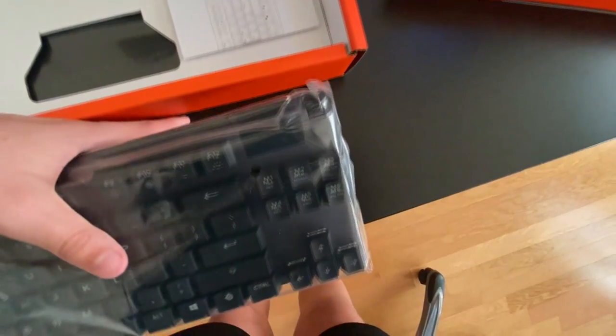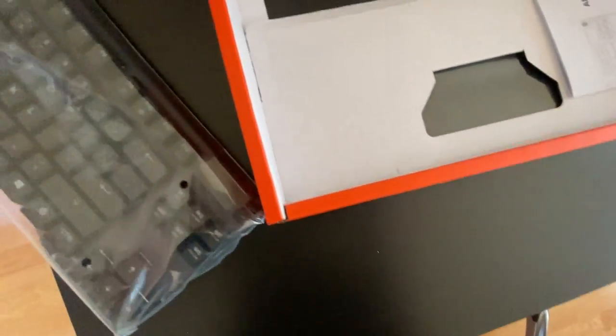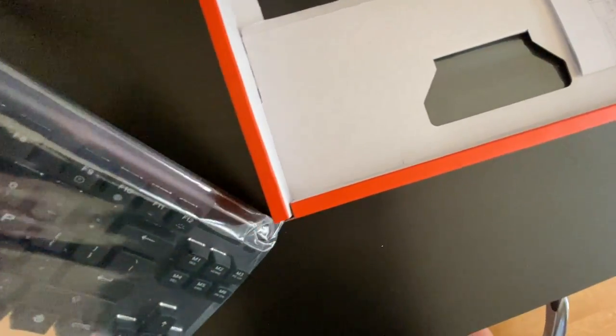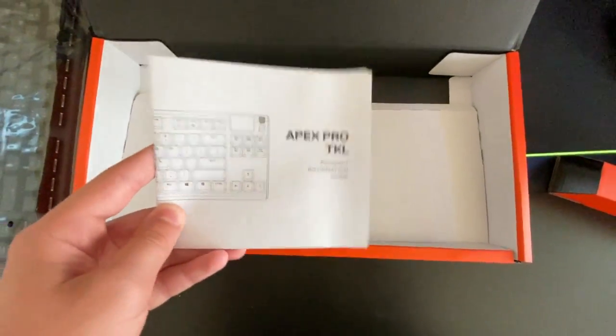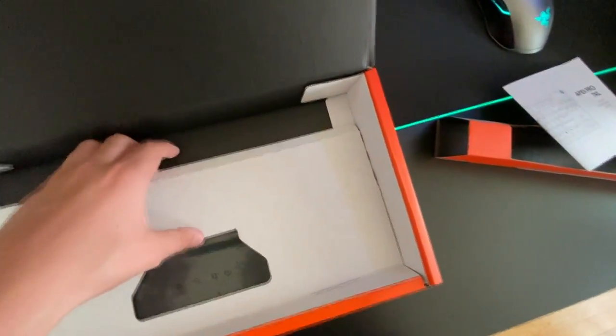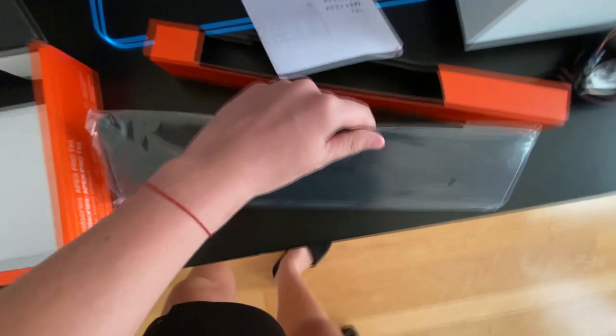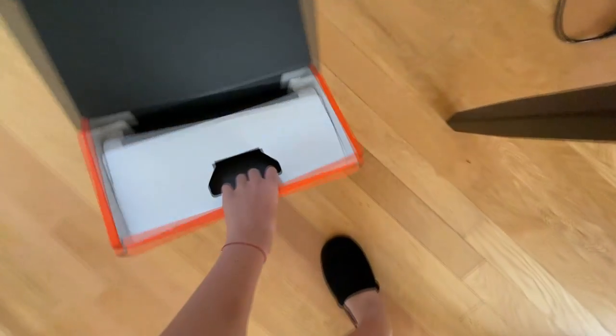Let me take the keyboard out and put it aside so we can look at the other things in the box. We've got the regular Apex Pro TKL manual, and then — oh, what's this? I think this is the wrist rest. It's actually pretty nice.